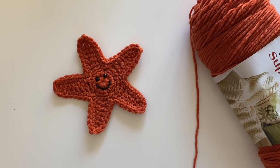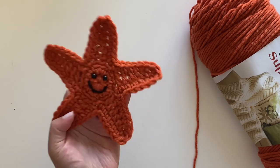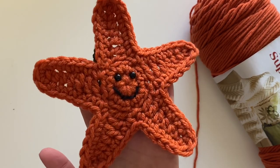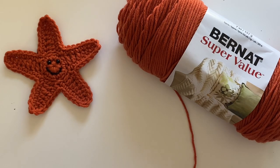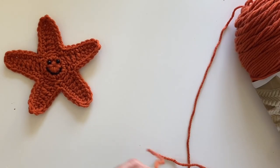Let's get started on the starfish appliqué. How cute is this little guy? I'm using Bernat Super Value yarn in orange. Let's get right into it.